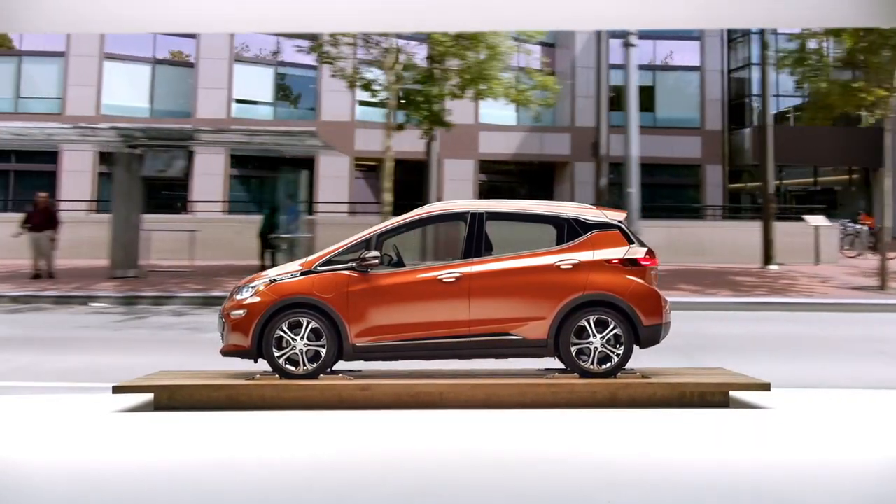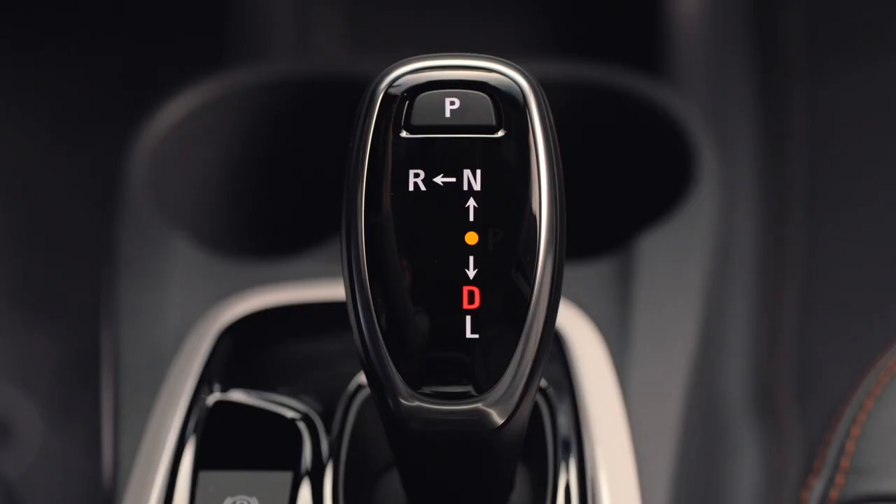In the Bolt EV, we offer a low mode, which is essentially one-pedal driving. In that mode, you'll be able to control the vehicle to a full stop using just the accelerator pedal.